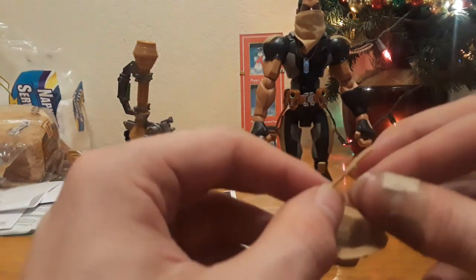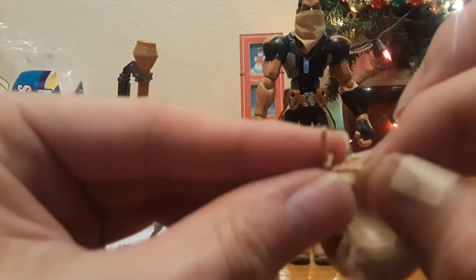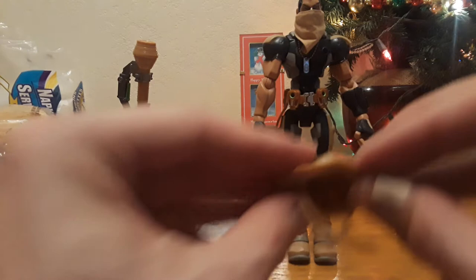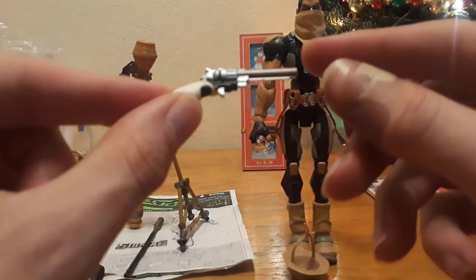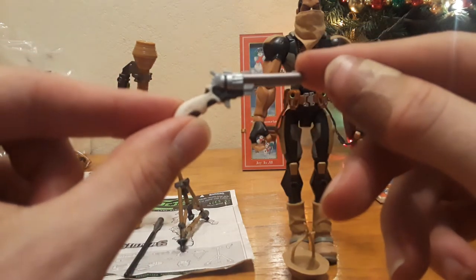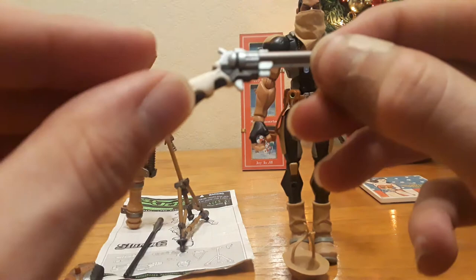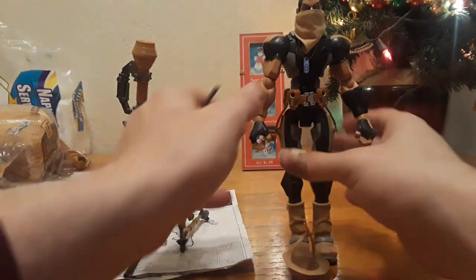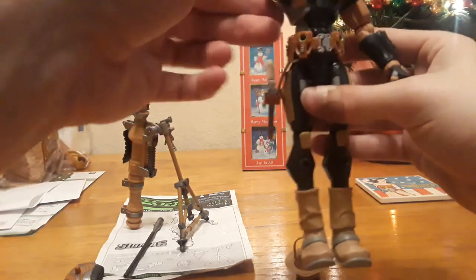Talking about his accessories — he has a hat. There are a couple of notches on one of the straps, and the other strap locks into one of those notches when you put the hat on his head. He has a nice revolver — I really like it. It fits perfectly into the holster, just slides right in and sits in place.